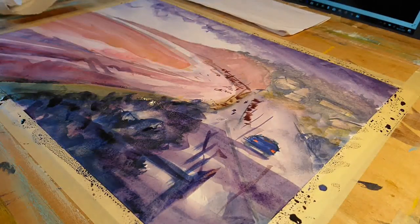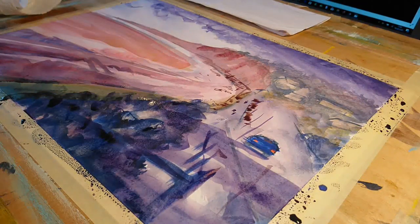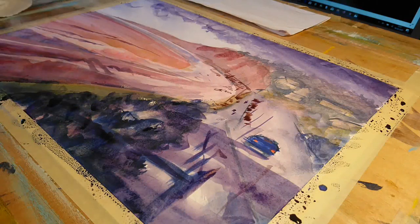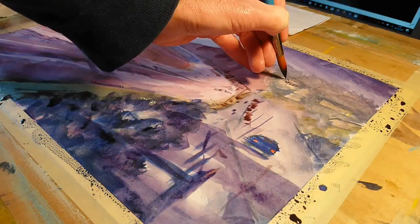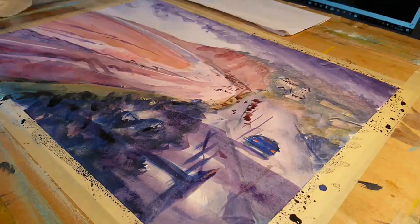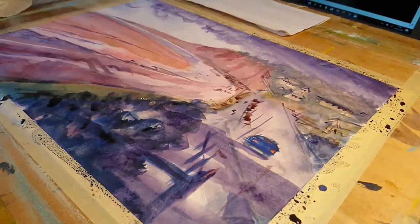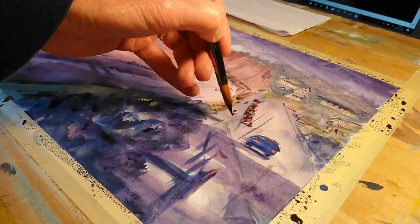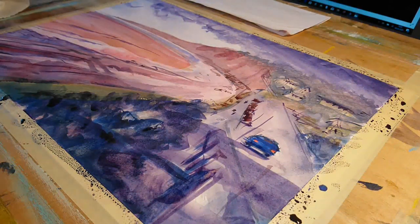A few other details like upturned boats lying on the pebbles and a little more texture in the rock face. I'm kind of working around the very loose painting I put down initially, then just tightening up certain areas here and there. For example with the buildings I'm working on now, I haven't copied the buildings as they are — I've just picked out a few buildings and a few windows here and there to give the sense that there are buildings on the hillside.